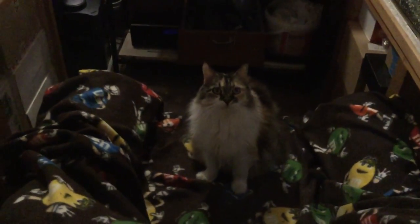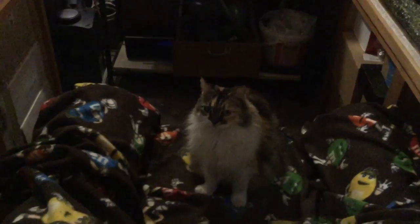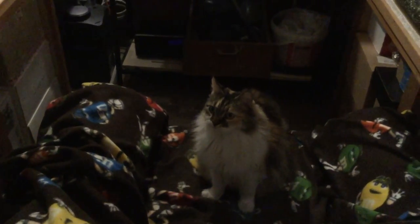This is Alice, who's been dying to get on camera for a while. She's been on a few times in the past — she's our 12-year-old kitty. She's a pain in the butt, but what can you do?